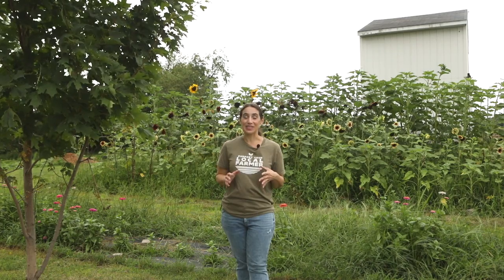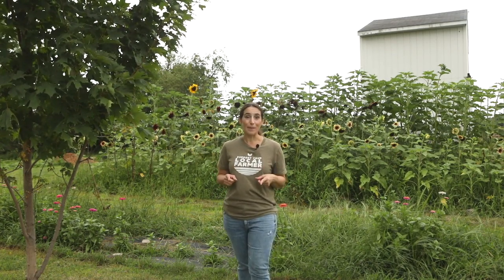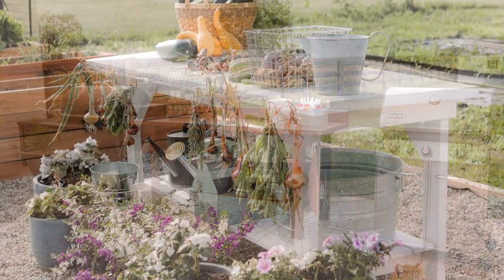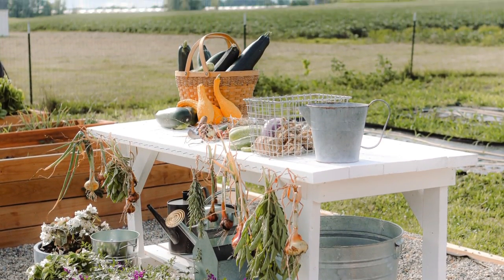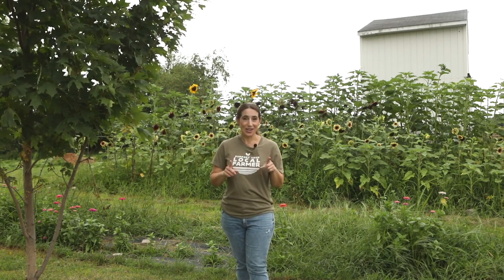First, we wanted to have an outdoor farm stand last summer so we purchased a workbench table from Menards that we have purchased before for other projects. We used it in our outdoor kitchen and I have it as a potting bench out in the garden. We thought that table would make a perfect roadside farm stand table too.